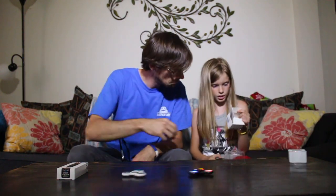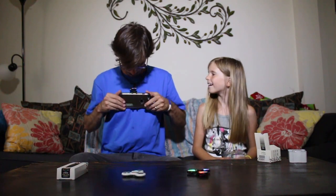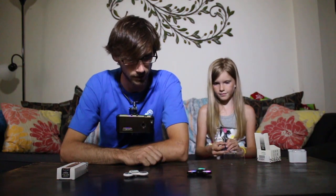Alright, while those spin, let's open the fidget cube. What it says to do: you can click it, you can spin it, you can flip it, you can light it, you can roll it, you can breathe. That's kind of cool. What's the breathe one? Just fits in your hand like this. They're actually like the same bead - oh, you won! They do different patterns too.